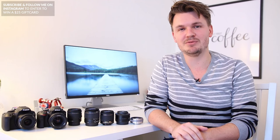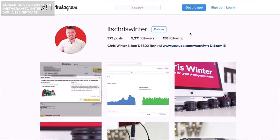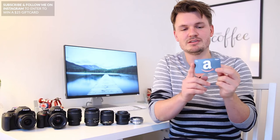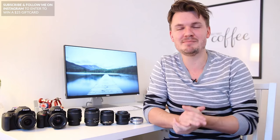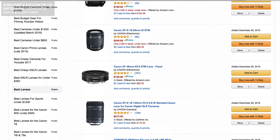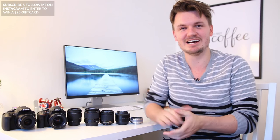Those were just some of the best cheap lenses for DSLR. Now if you haven't done it yet, definitely make sure to follow me on Instagram to go into the draw to win a $25 Amazon gift card. And also make sure to check out my brand new list — the top 10 best cheap DSLR lenses — linked in the description box below. Hope you have a fantastic day and I'll see you next time, bye!